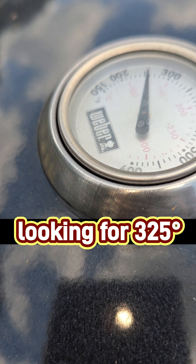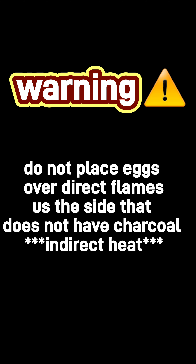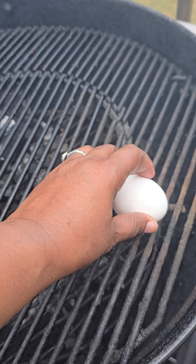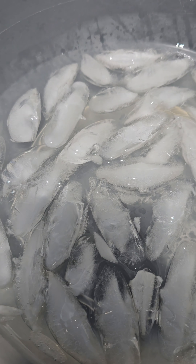Five minutes later. I'm driving the smoke over this way, and this is where the eggs are going to be. Temperature is rising.